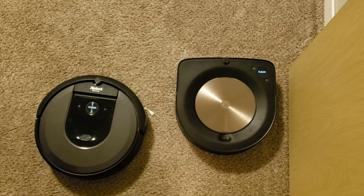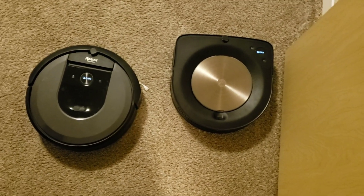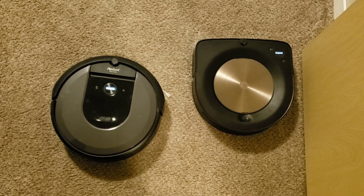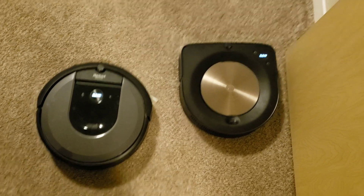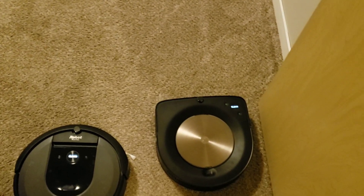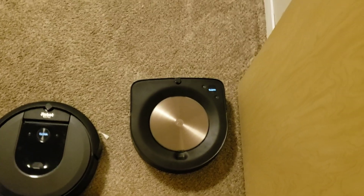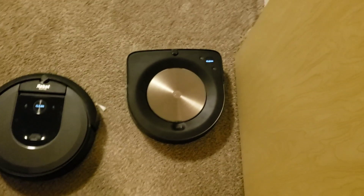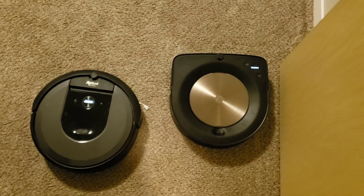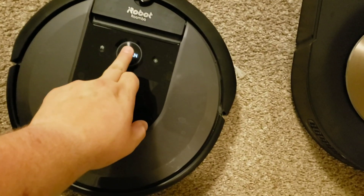For today's video we're going to do a carpet cleaning comparison. We're going to run the i7 on two passes and clean this entire room. Once the i7 is done we'll look at the dustbin, then we'll send the S9 on high power mode and look at that dustbin and compare the two to see if there's much of a difference. Let's send the i7 off.